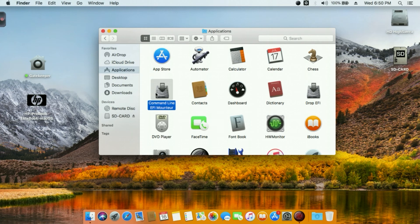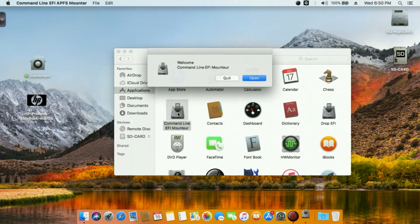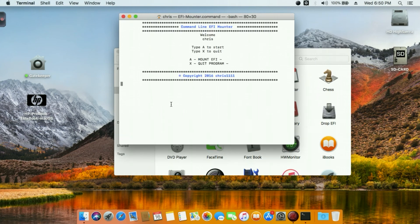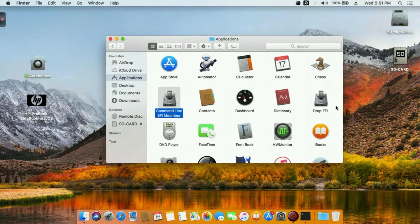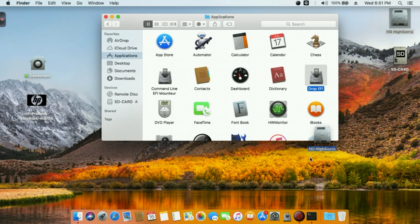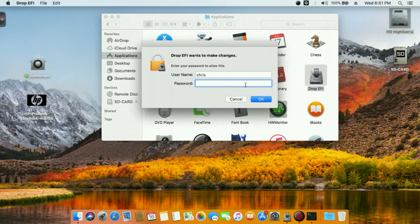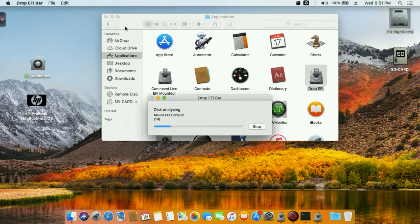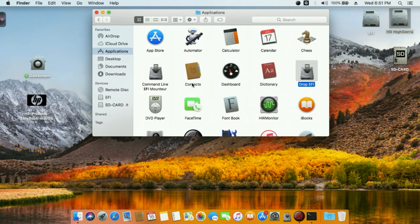The apps installed include a command-line tool and a command-line EFI Mounter. This is for mounting the EFI partition - it's really easy to use; just open it, type 'a', and you have all your partitions listed. Select which one you want to mount. You also have the Drop EFI Tool - you can drop it on your dock and mount your EFI partition by dropping the volume on the tool and selecting Mount EFI, then type your password. It works for HFS+ or APFS.